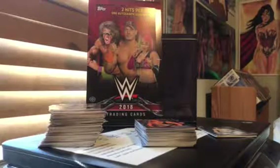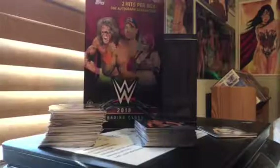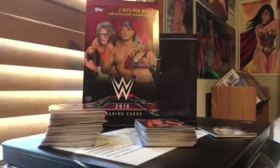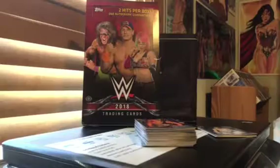You get two hits per box, as you see the box in the background here. One autograph guaranteed. So you get one autograph and either one warm relic or manufactured relic or something like that.